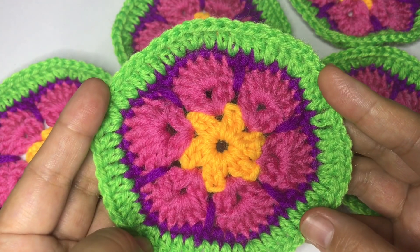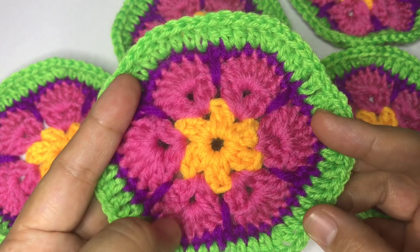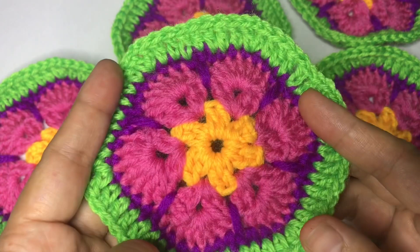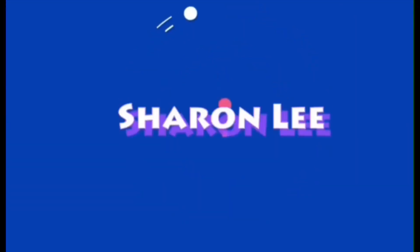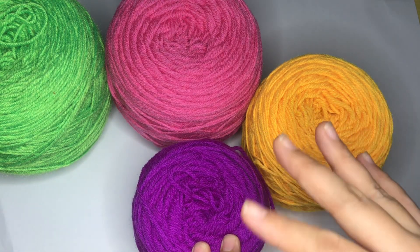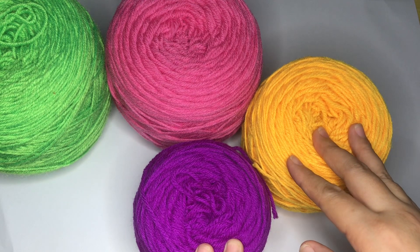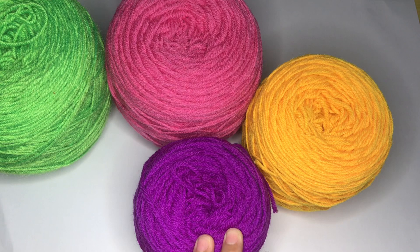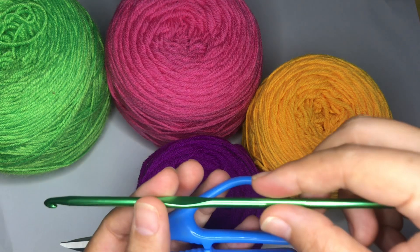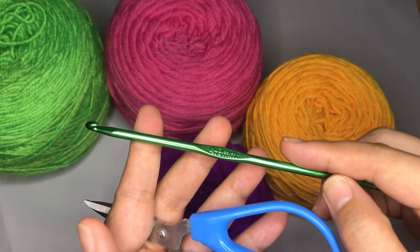Hi guys, this is Sharon and in today's episode I'm going to show you how to make this African flower. I have seen some projects in which you can use this to make bags or even a stuffed toy, so I hope you stay tuned and watch until the end. For this project you will need different kinds of yarn — I'm going to use four colors. You also need scissors, a blunt needle, and a 4.0 millimeter hook.